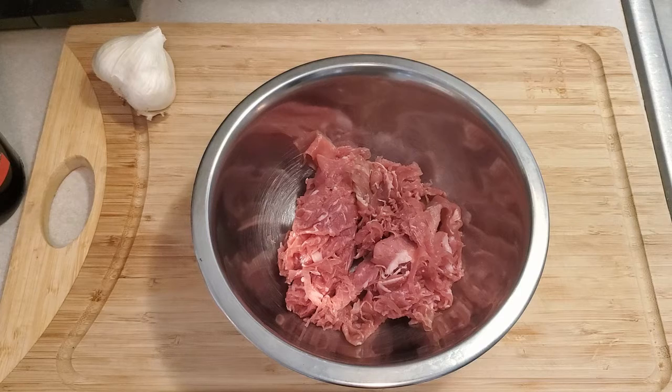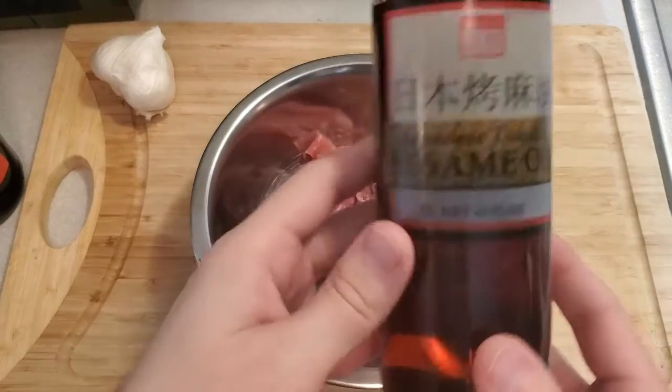First things first, we're going to get started on marinating the meat. I recommend you do this a little ahead of time — 20 to 30 minutes, or if you're popping it into the fridge, get at least an hour. The cold kind of slows down the effect of the marinade. You could also just do this the day or night before you're going to cook it.